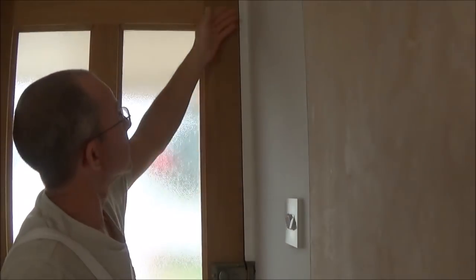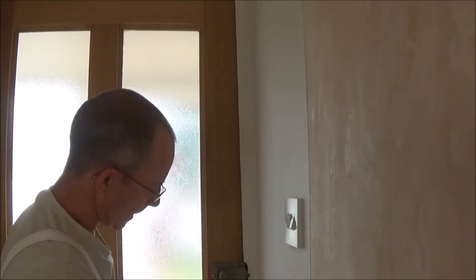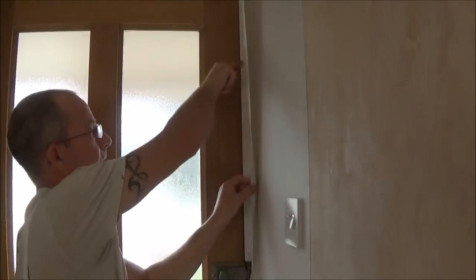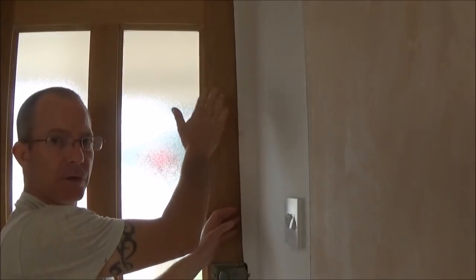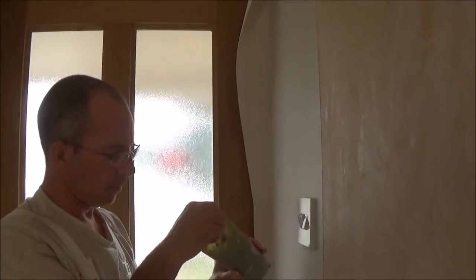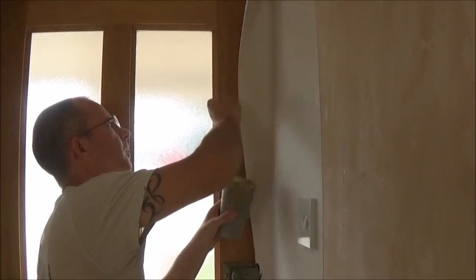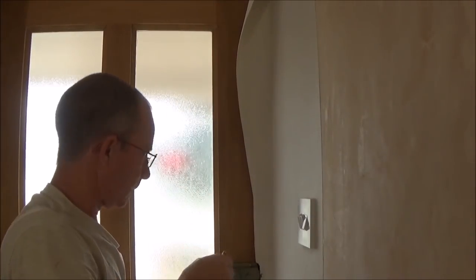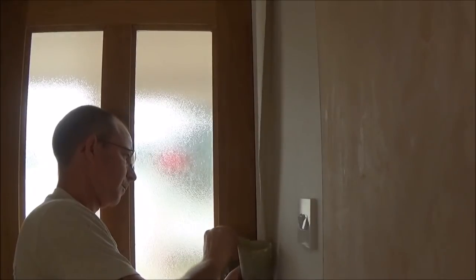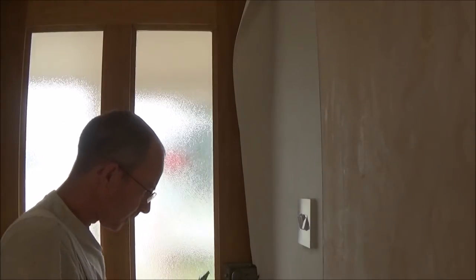I'm going to peel this back all the way down again and get some overlap adhesive to run down the edge, just because I've been playing about with it and you've got to make sure there's enough to stick the paper back and keep it stuck. I've got some border adhesive and a small brush and I'm going to wipe down the wall. It just guarantees this edge sticks — you don't want this coming off near the door.